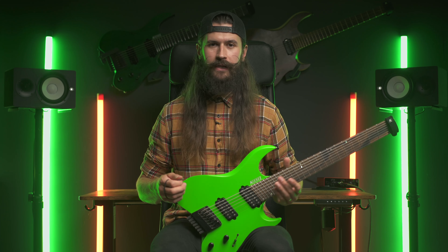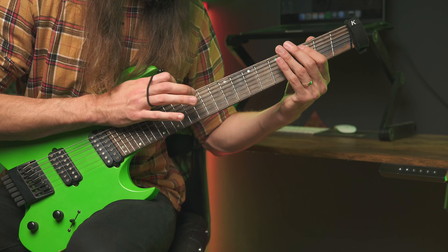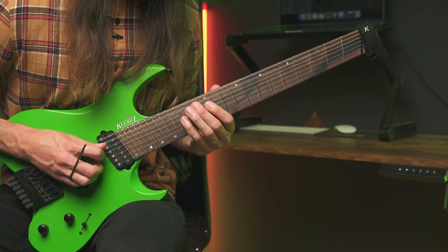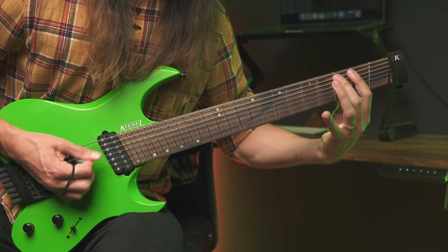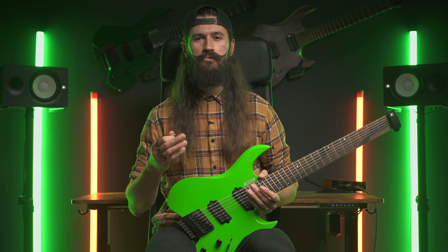This is where you can really start to personalize your sound. Whether you're into down picking, tapping, hybrid picking, gallops, thumping, or just some palm muted chugs — each technique adds a unique texture to your riffs, so experiment with different approaches to find what really speaks to your style.